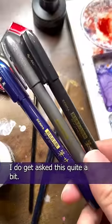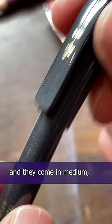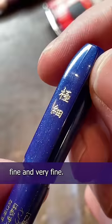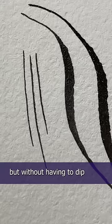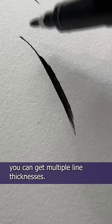I do get asked this quite a bit. These are Zebra brush pens. They're waterproof and they come in medium, fine, and very fine. What I love about them is their versatility — you can go thin or you can go thick, just add a little bit of pressure. It's very much like using a traditional brush without having to dip into an ink bottle. With a single pen you can get multiple line thicknesses.